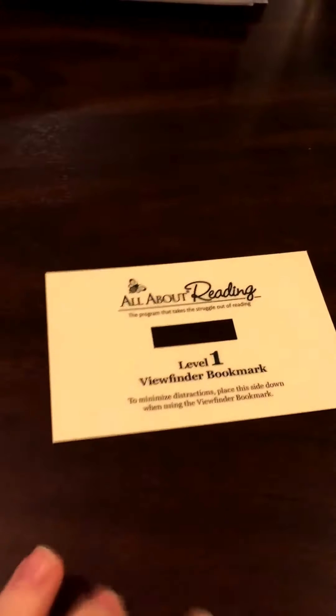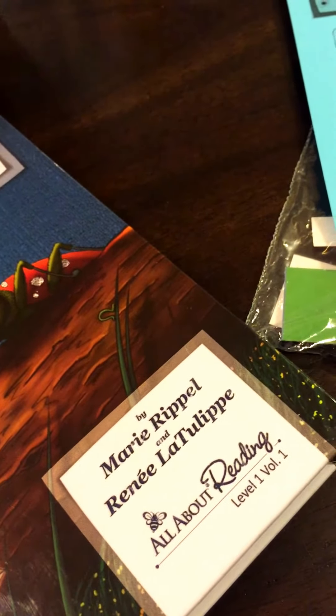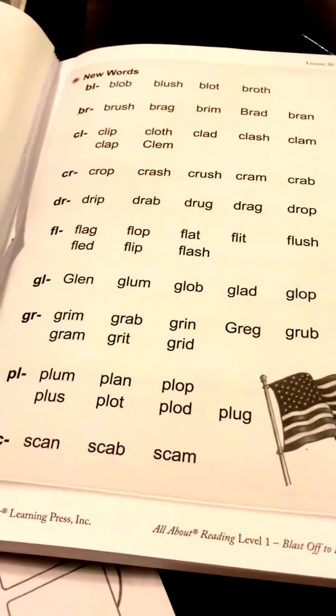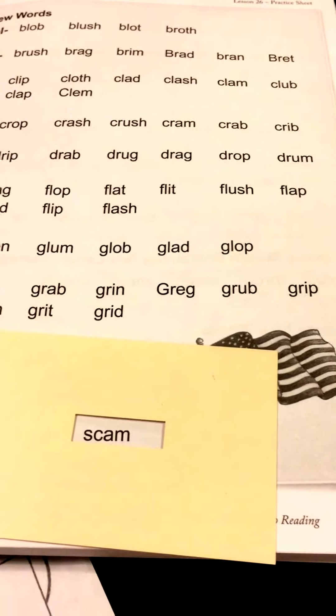Another thing included is this little viewfinder. A lot of times we flip it over so there are no distracting words. You could cut a little window out of an index card and create the same thing. This is very nice and super helpful, especially when I feel like he's not following along in the story — I take it out to pinpoint what we're working on. It also works really well on the fluency sheets; as those sheets get more complex with lots and lots of words, it's helpful to show one word at a time. This is a strategy called masking.